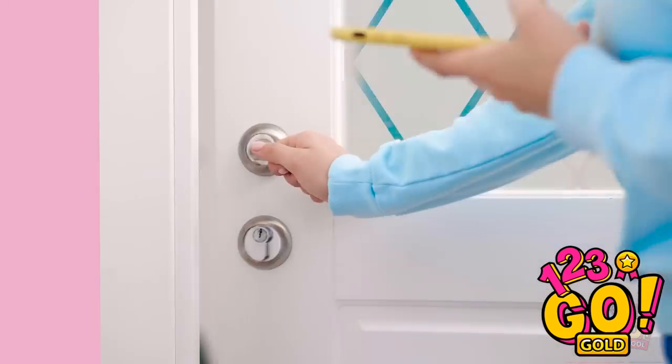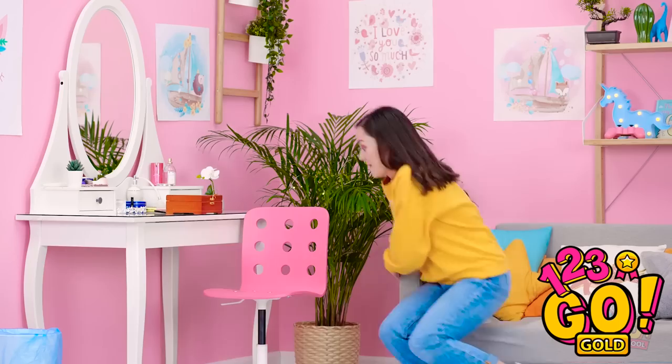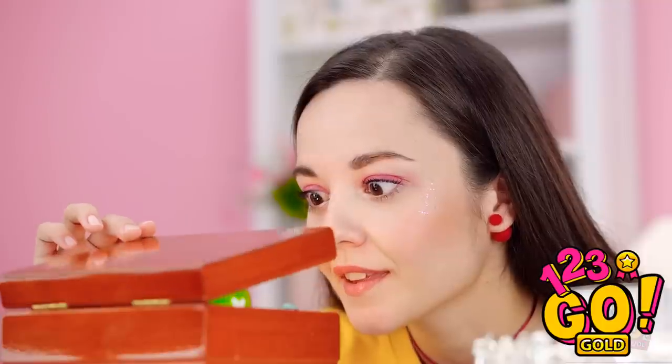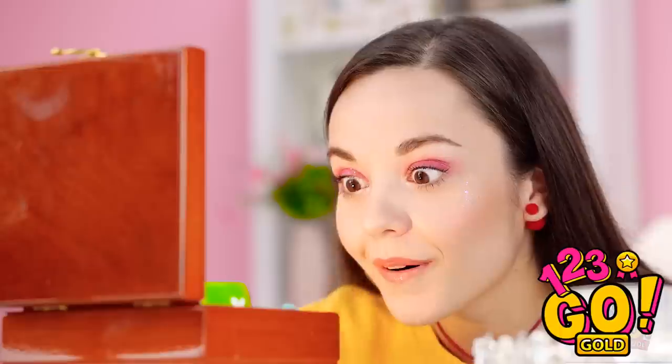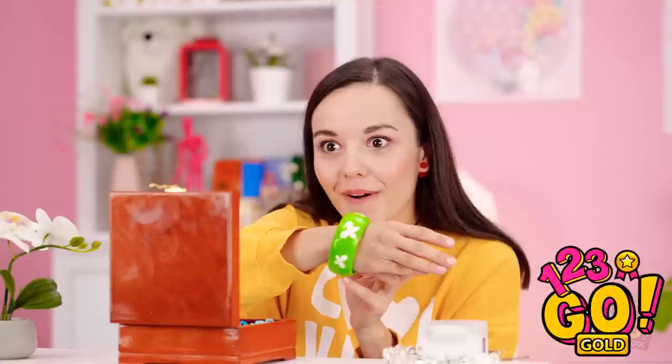Oh, look! She's leaving the room! She's gone! Now's my chance with the bracelet! Better make sure she's not coming back. Nope. Oh, hello, you beautiful piece of jewelry! It's even more beautiful up close! I love it! It'll look great on me! Perfect fit! And I was right. It does look great on me!